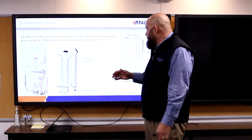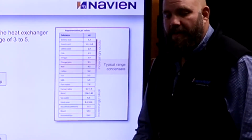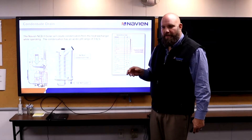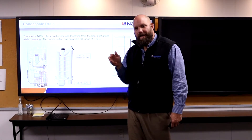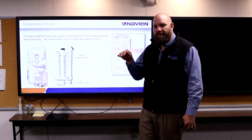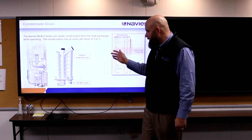Condensate is extremely acidic — somewhere between 3.5 and 5 on the pH chart. Pretty acidic. It will eat out copper pipes and iron pipes every time. It will etch concrete, etch brick, and put water spots on cars. You've got to be very careful about where you vent these things and where you drain the condensate.